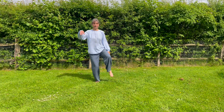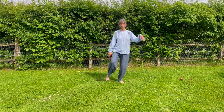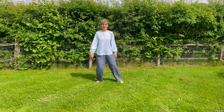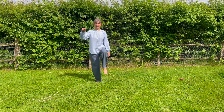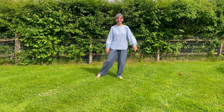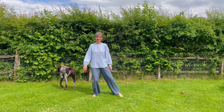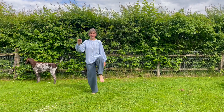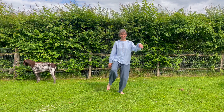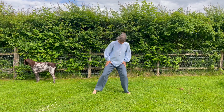If that's comfortable, you can lift the diagonally opposite hand and foot when you're over the leg. If that's too wobbly, you can leave your toe on the ground for balance. Inhale and exhale, inhale and exhale.